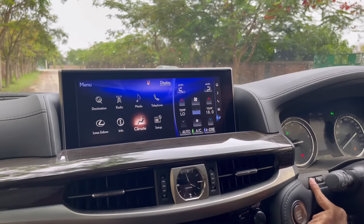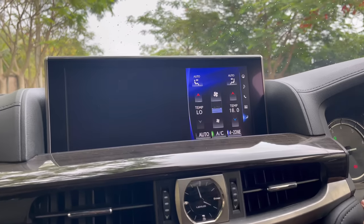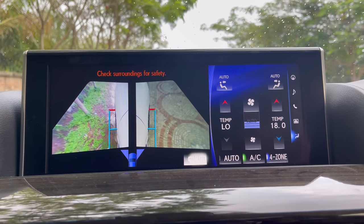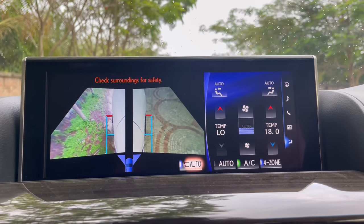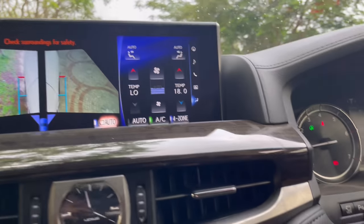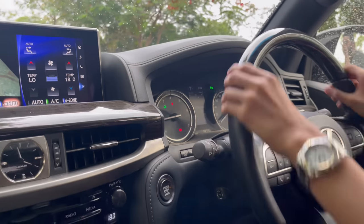Let me show you the cameras. Pressing this button shows the front camera with 360-degree view and side views. There's also a button that automatically activates the camera when needed, and buttons to toggle parking sensors and cameras on or off.